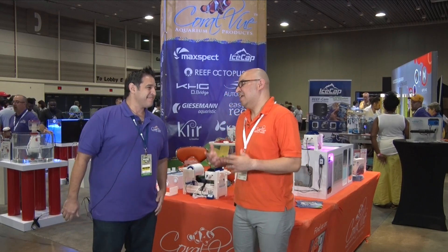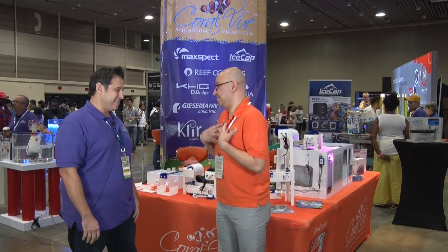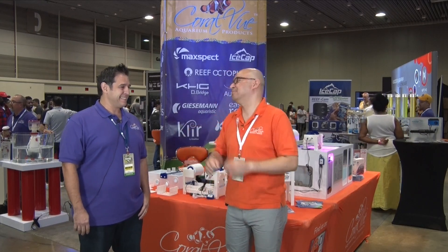Everybody knows filter socks are just bad. I hated filter socks — my wife hates them too. It's like, are you going to put that in the washing machine? No, you're not. So you're hand washing them in the back and then drying them.